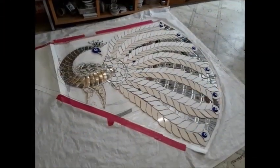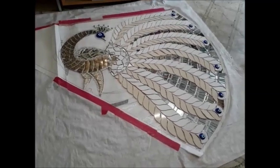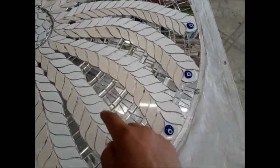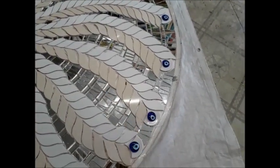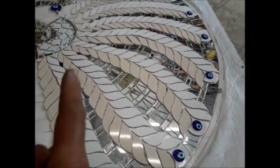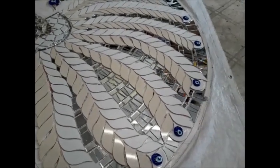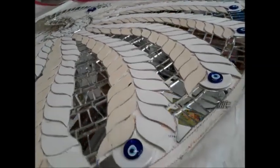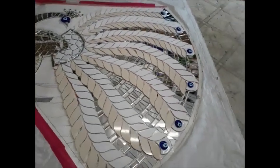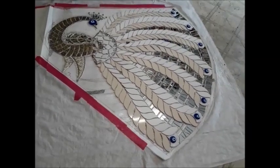It's Wednesday the 17th of June 2020, nearly three o'clock in the afternoon. This morning I finished off all these inserts in between the feathers and it's giving it a three-dimensional quality. The feathers, the plumes themselves look like they're raised up, even though they are level with the mirror. I really like the way that's looking. Of course, it's going to look completely different when it's up on the wall.